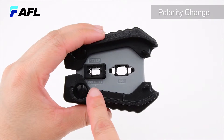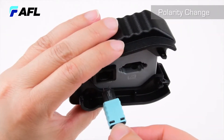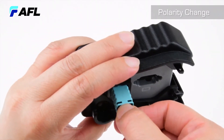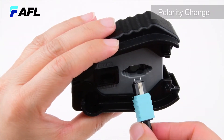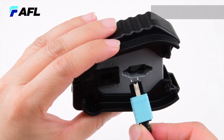The MTP Pro connector houses both a black key and a beige key. The exposed black key designates the factory configuration setting and aligns with polarity marks. First, locate the polarity change port and position the connector with the key up. Insert the connector into the port until it bottoms and then withdraw the connector. The black key is now retracted into the housing and a beige key is extracted on the opposite side.